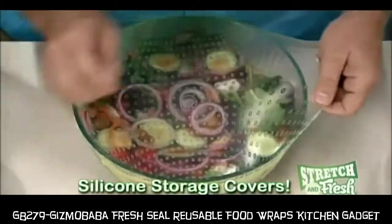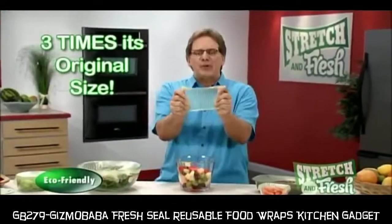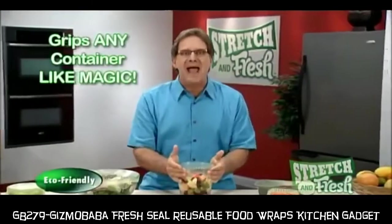You just stretch, grip and press for the perfect seal. Stretch & Fresh stretches up to three times its original size and grips the container like magic.